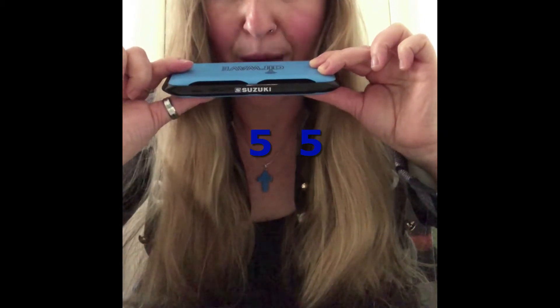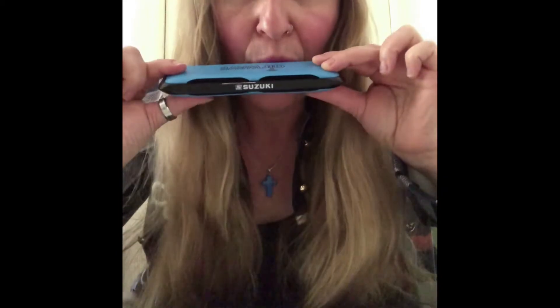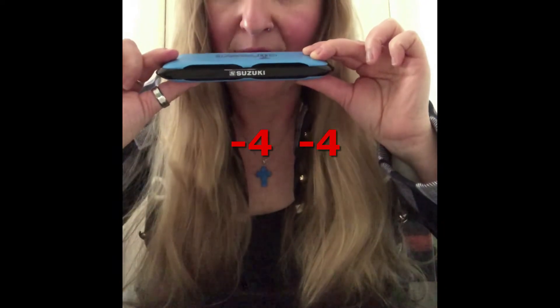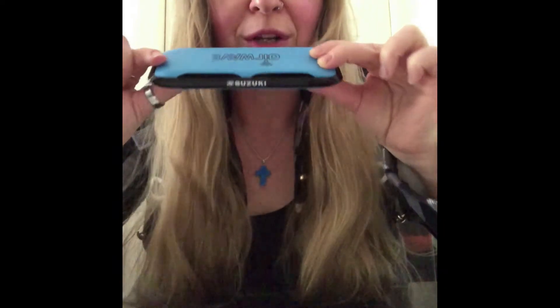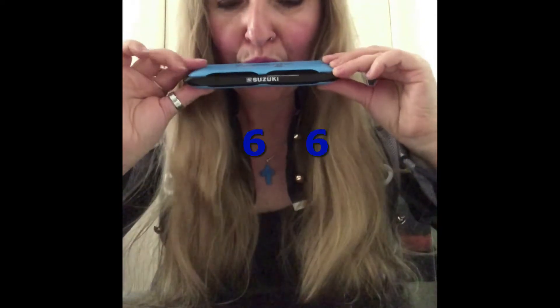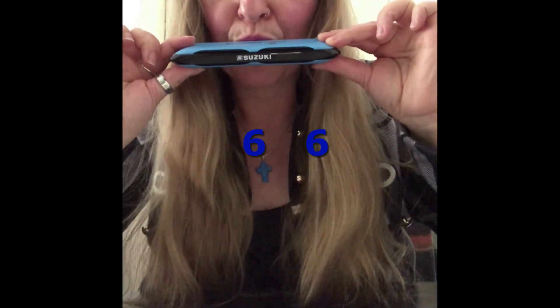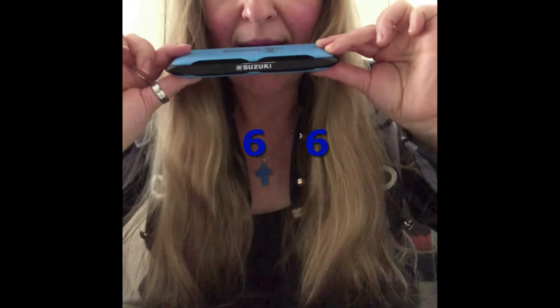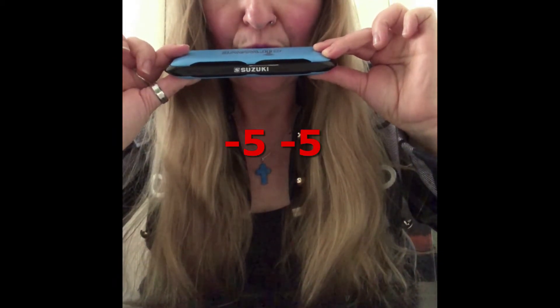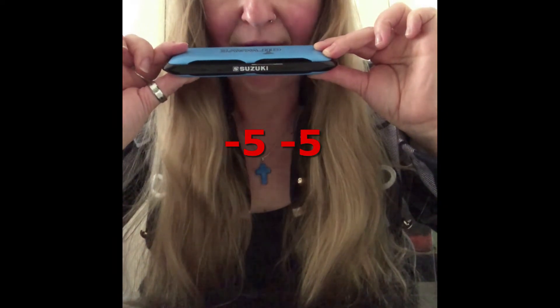And number four, blow in. And number four, blow out. And then we will have to find the six, blow out, twice. And five, blow in. Five, blow out.